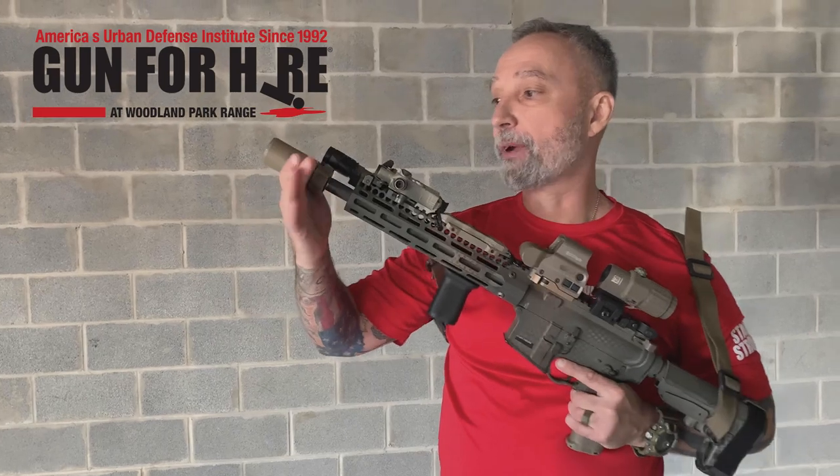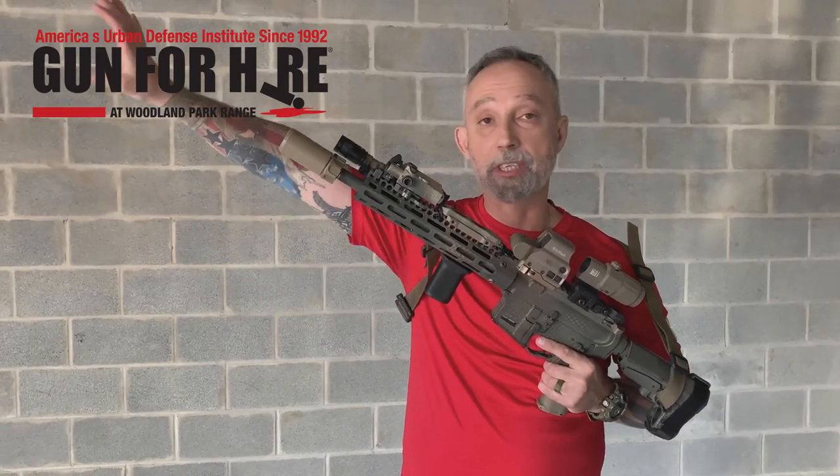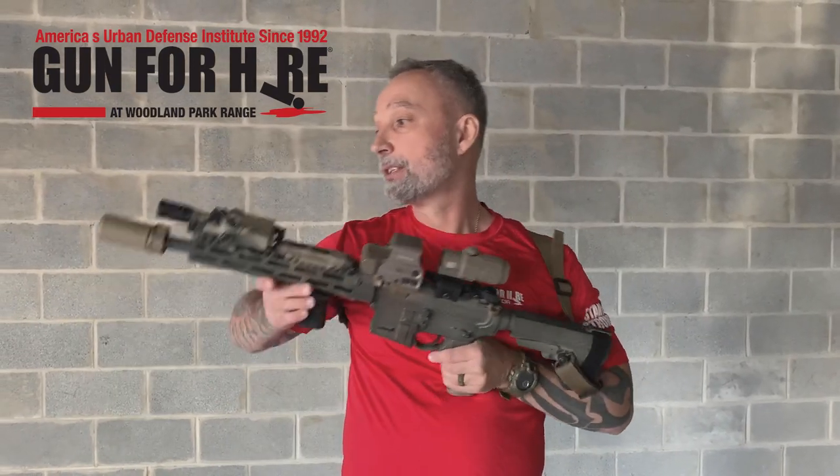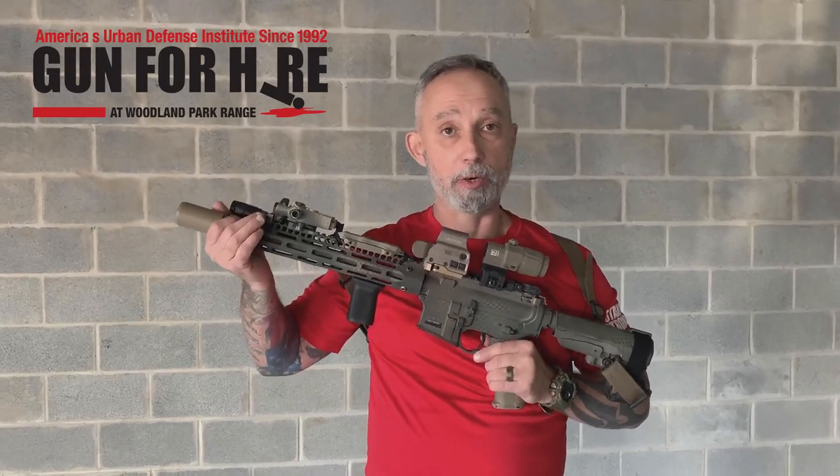I'm running a Surefire Warden — it's a blast diverter. Keeps everything running forward, especially when you're in training. You're on a close line and if you have these loud muzzle brakes on, the guy to your right and left is getting beat up from the concussion of the firearm going off. This thing's really good to have. You make a lot of friends by not beating people up all day with your rifle system.